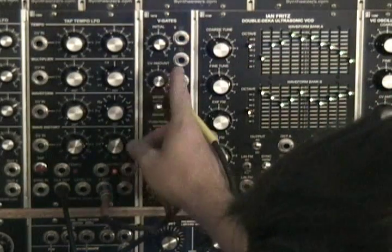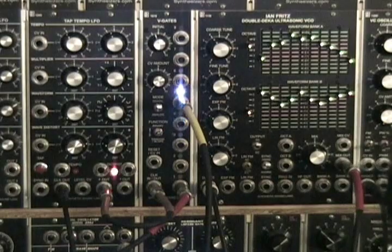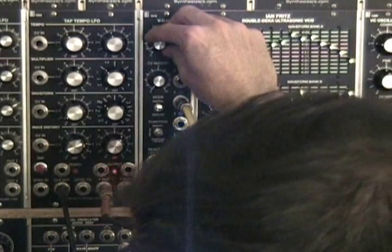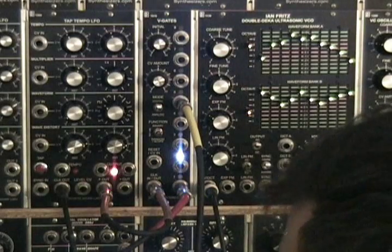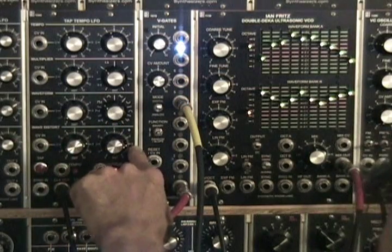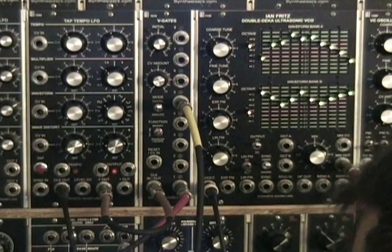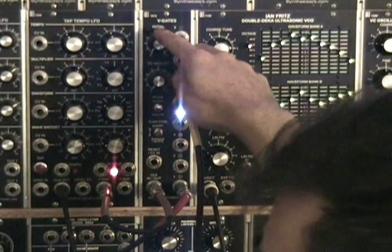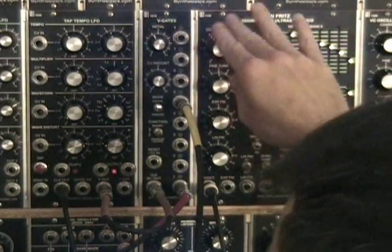As you turn up the initial amount, it makes each step follow the gate pulse further. I'm going to turn it up here and let you hear it. That's with it following it at a longer length — about 75% duty cycle there. Now as we cut it down to about 25%, you can see it's not following as much, making a shorter burst sustain out of your envelope.